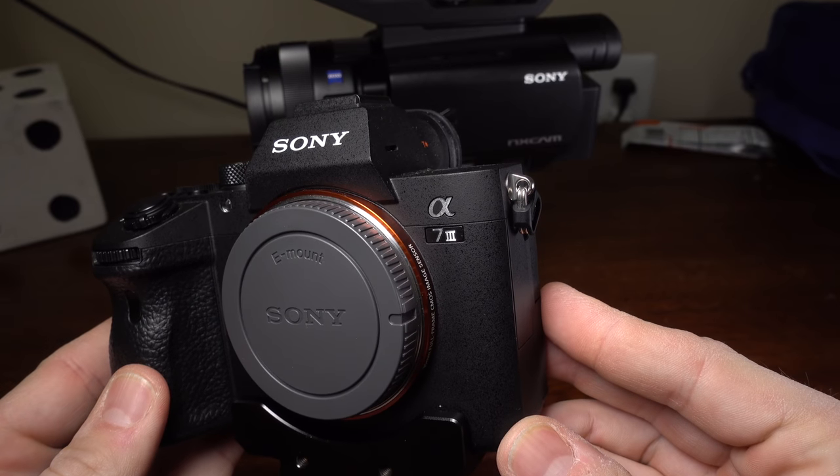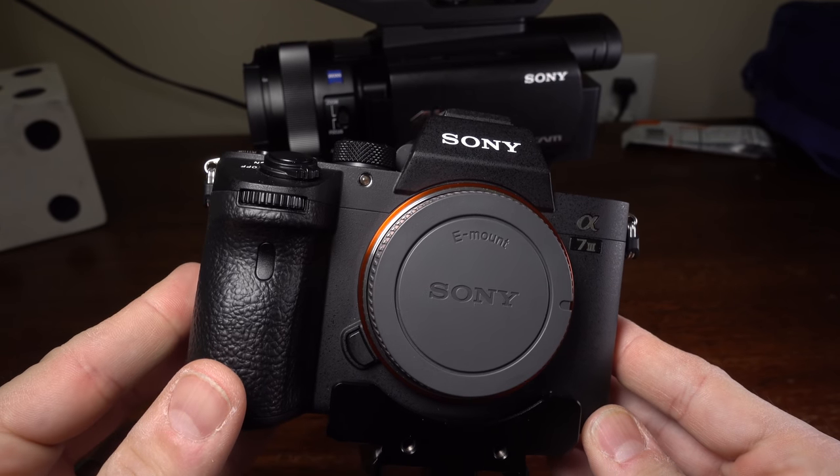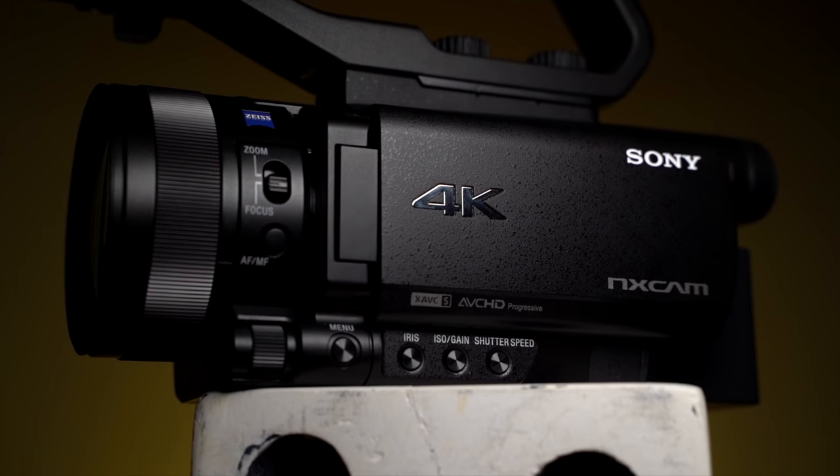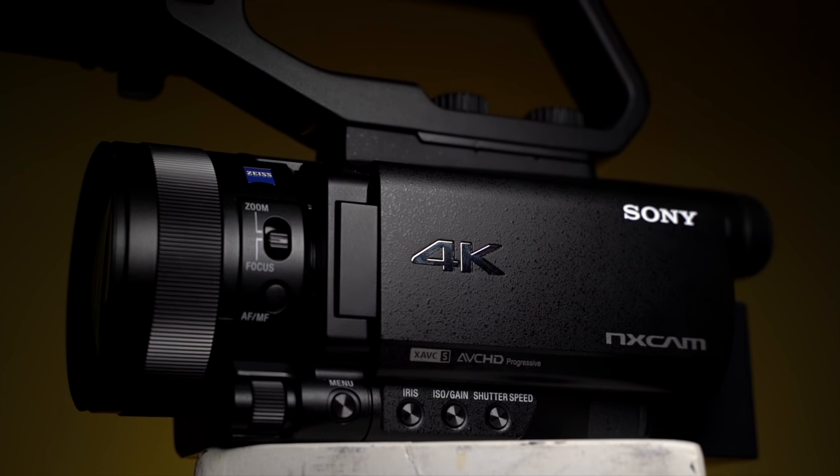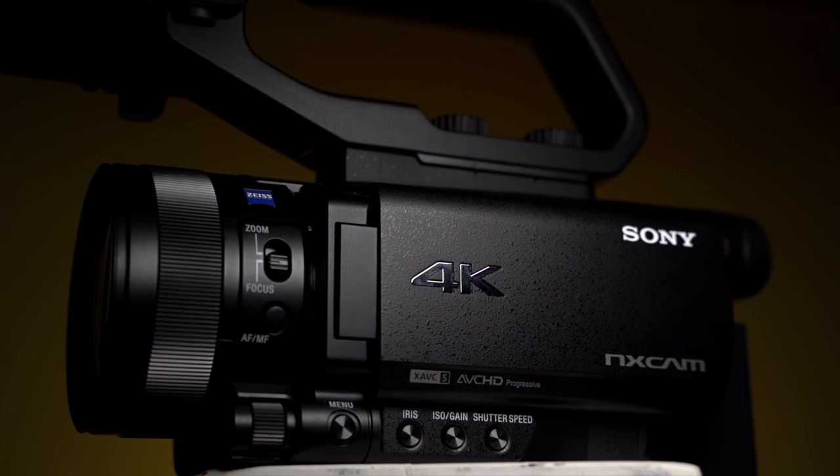YouTube is dominated by the DSLR. We all live in the shadow of the mighty big-censored interchangeable lens cameras, and we attach all sorts of nonsense to them to get what we want. But what if I told you there was a camera out there that had built-in XLR, built-in stabilization, built-in zoom lens, great autofocus, and built-in ND? You'd think I'm crazy, right? Well, that is slightly the case, but I present to you the Sony NX80. Is it any good? Let's find out.